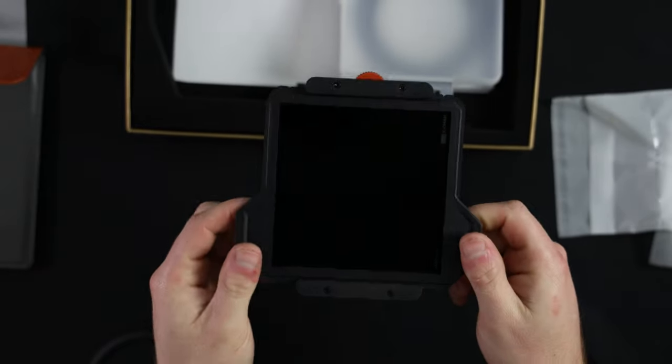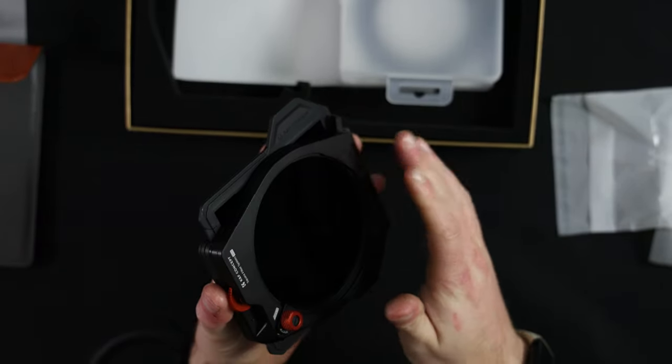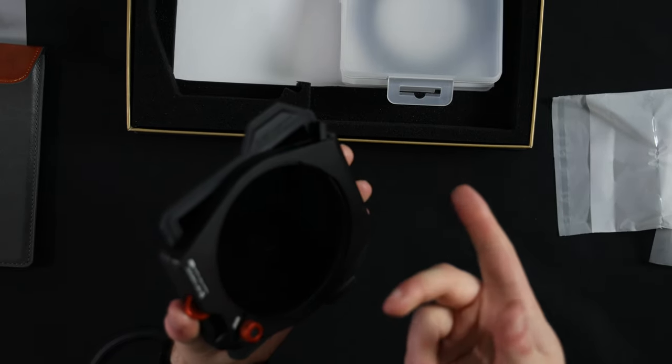Having a look at this system and rig, it's quite nice — not too bad for the money. It does feel premium in terms of its cost and build. The only problem we've run into so far was the actual mounting system on the 85mm lens.